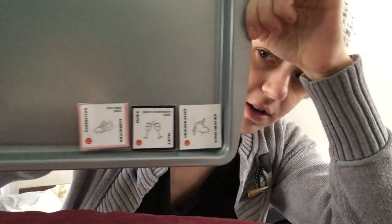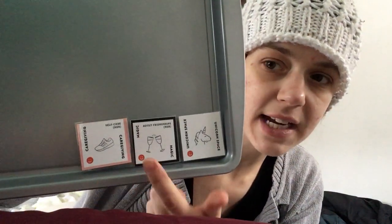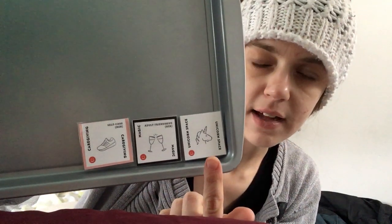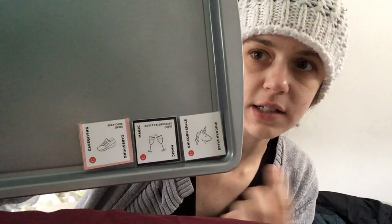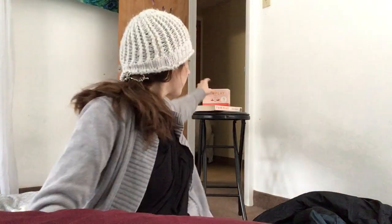Everybody is going to start off with the golden three trifecta — you see the happy faces. So that's sustaining your adult friendships, taking care of yourself, and finding that special time you need to nourish yourself with whatever keeps you moving and grooving. And the unicorn space is something that is difficult to achieve, but isn't — ideally it is what makes you happy to be yourself.